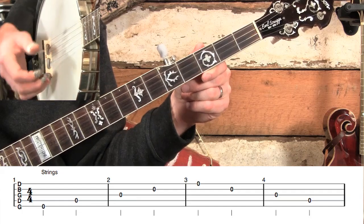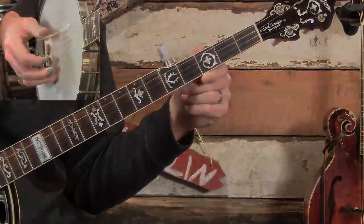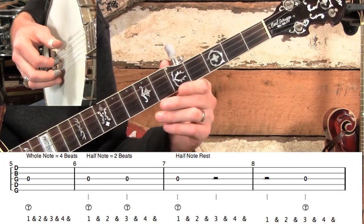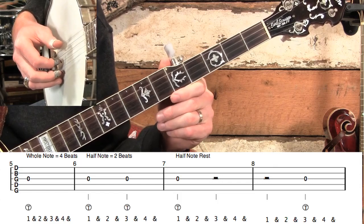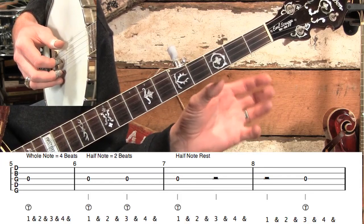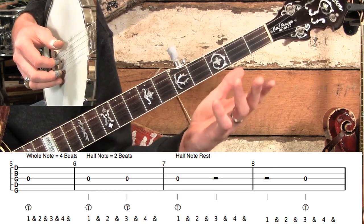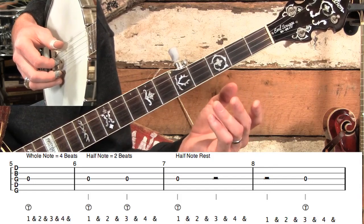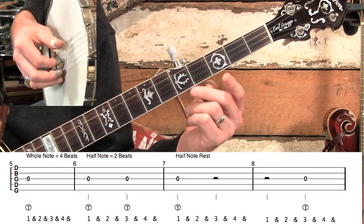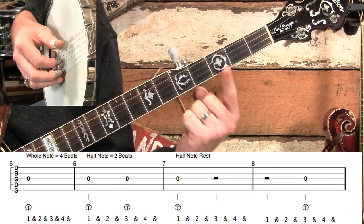Now let's talk about the different note lengths, because we need to know how to count so that we can read tab. Starting in measure five, we're going to start off with the longest note that there is in music. We're in 4/4 time, so the longest note is one that could take up the whole measure. How many beats are in each measure in 4/4 time? That's easy — there are four beats. So we have what's called a whole note, and that's easy to remember because it takes up the whole measure. A whole note equals four beats — one note filling up the whole measure.